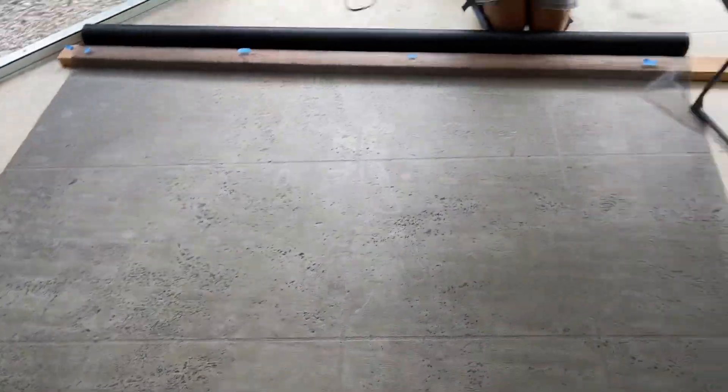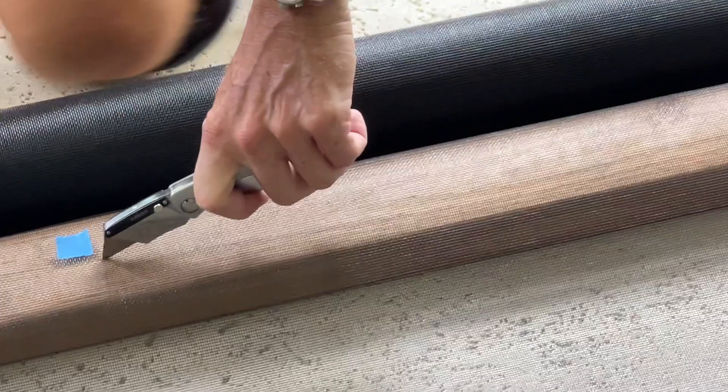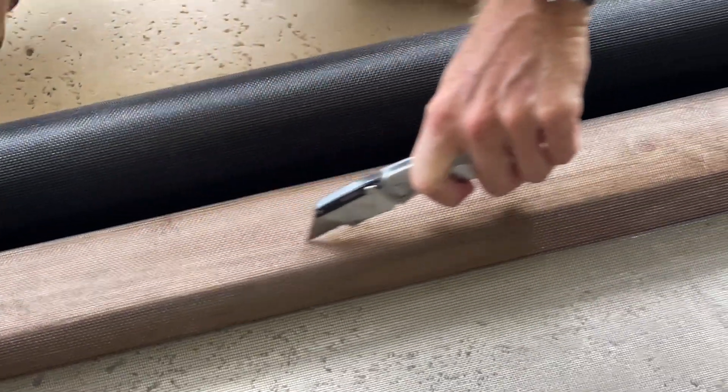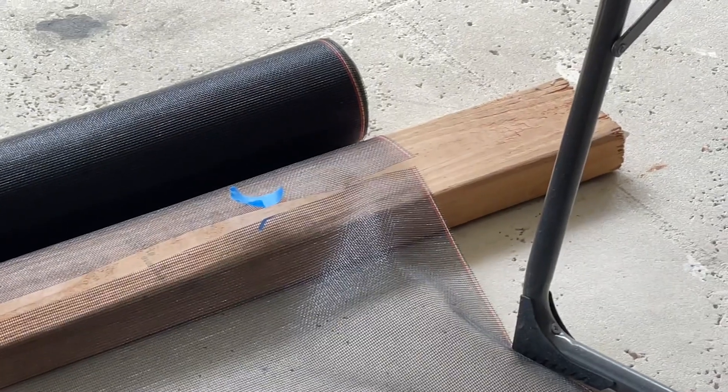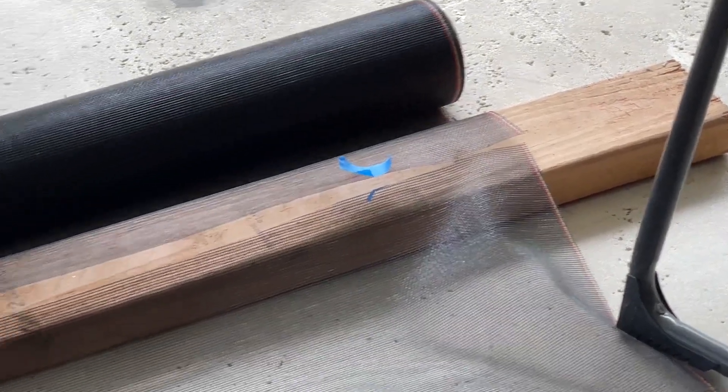That way we can make adjustments and tighten it. Once you have measured twice and double-checked, grab your super-sharp utility knife and just cut it right across the top of that 2x4, and you're ready to install your first piece of screen on your frame.